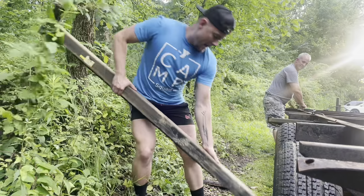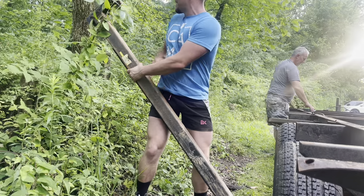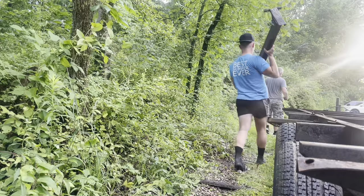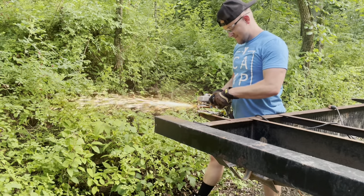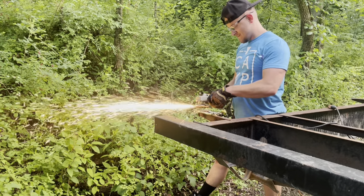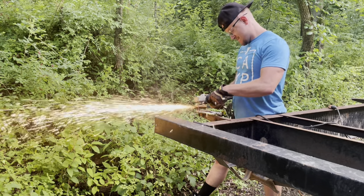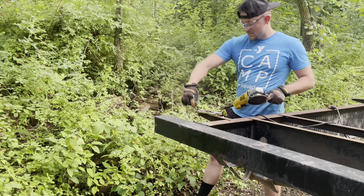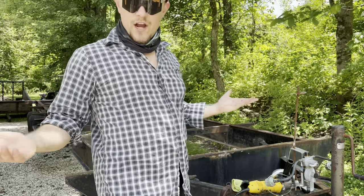The camper was covered in stuff I really didn't need, like these slide bars that supported the slides on the original camper, plus some additional screws and bolts and things like that. I also needed to remove some wiring, and that was pretty quick and simple.